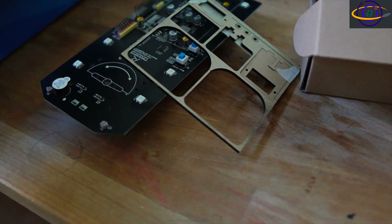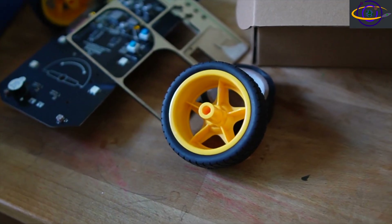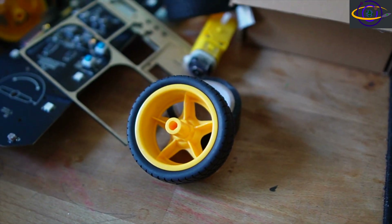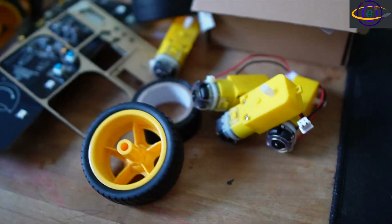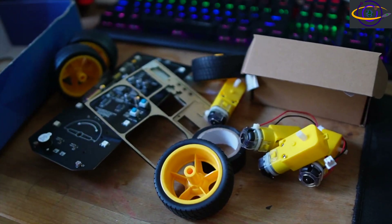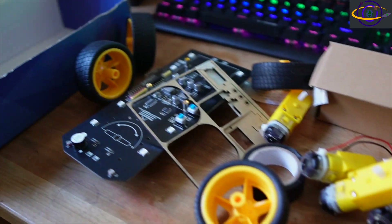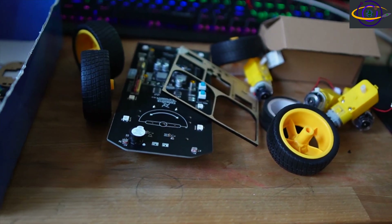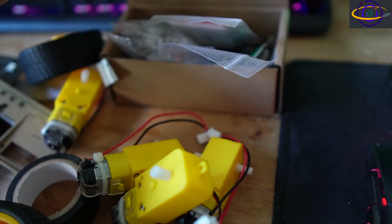These last few clips show some of the parts that came in the box and a few clips of me putting it together — a little bit of the progress as I was building it. Just some extra stuff I thought would be useful. If you want more content like this in your YouTube feed, definitely hit that subscribe button and also hit the bell icon, otherwise YouTube won't let you know when new videos come out.